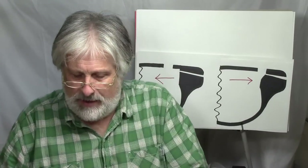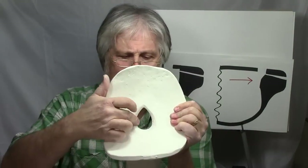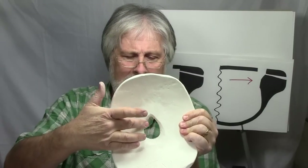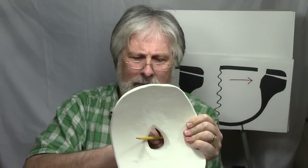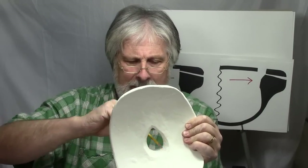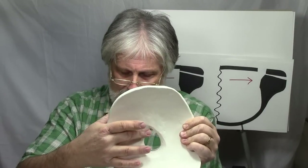A couple of other things to mention: beveling underneath here and making sure you don't have a lot of extra material in this area. By getting in there and carving it out — going in with a needle tool and working up around this way — just making sure that extra clay is taken out and it's slightly beveled on the inside.